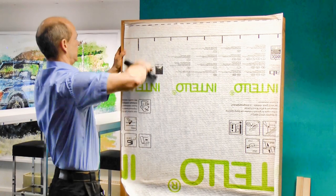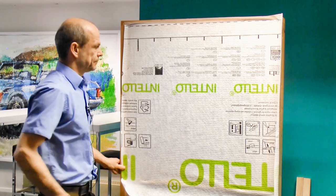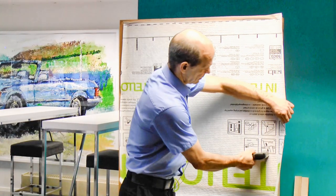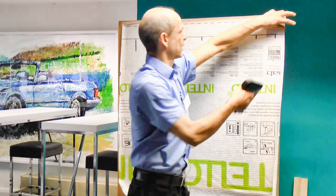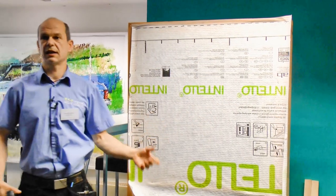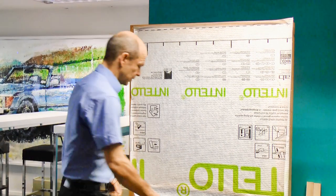Put in a few more staples. The tighter the membrane, the less creases I get, and the easier it really is to work with.